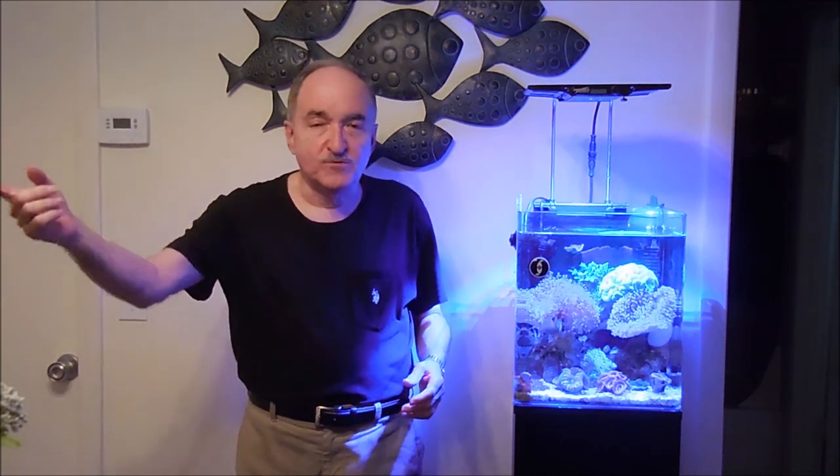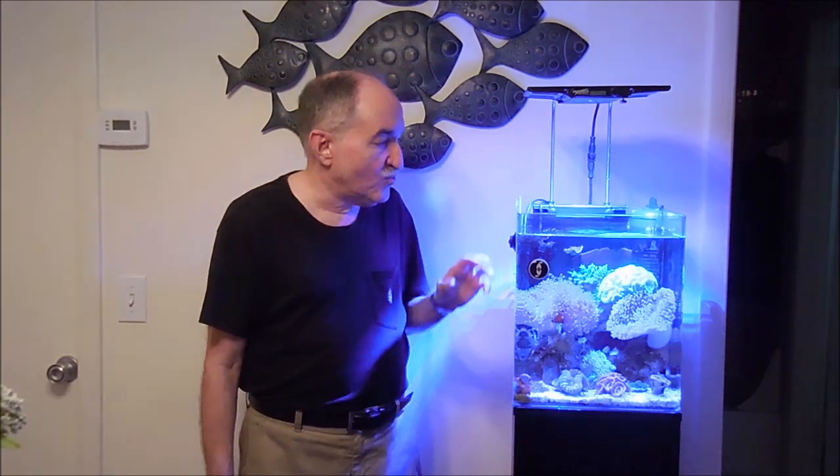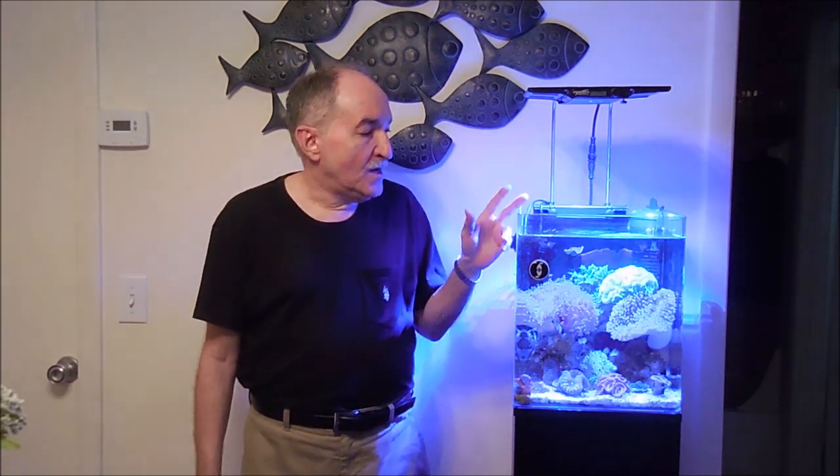Now before I do this and I show you the actual corals, I thought I'd mention some basic stuff. The rule of thought in this hobby is that no matter if I was to set up another identical tank like this one — identical rocks, salinity, the same salt mix and all that — you are going to have different parameters. It's a known fact. No clones of tanks exist where the parameters and everything is exactly the same temperature and so on.